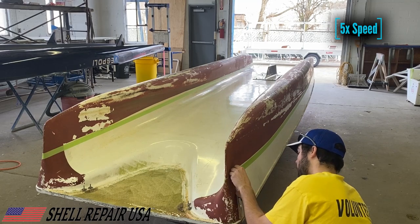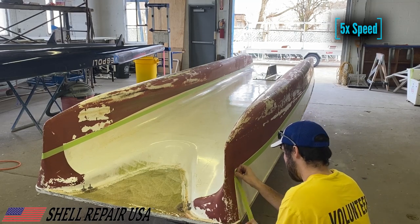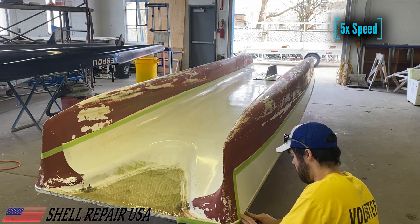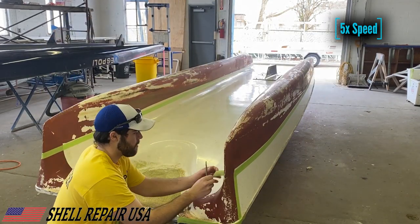The side closest to the camera is the front of the launch. Since it was previously bottom painted up at these fronts, I'm just going to match that old bottom paint with the new bottom paint.